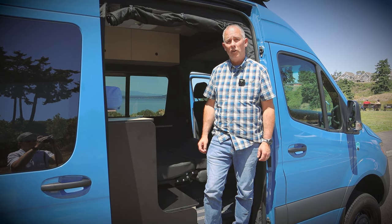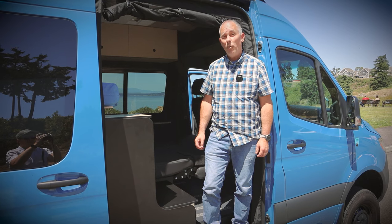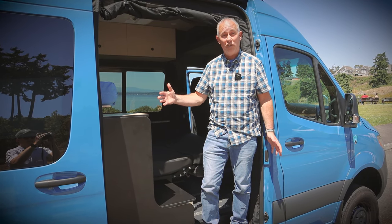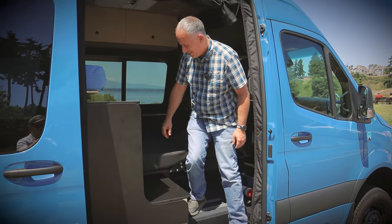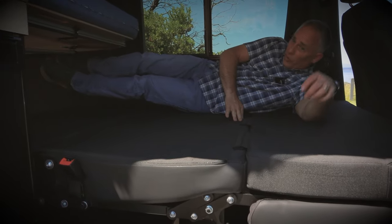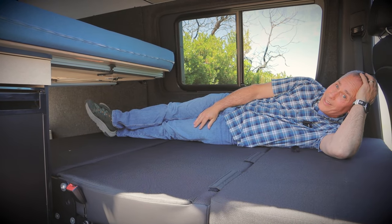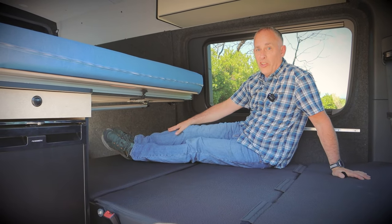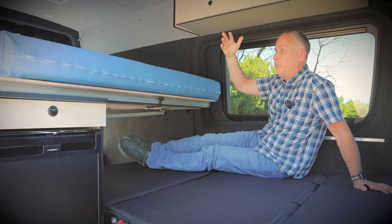Probably the most important element of a good camper van is the bed. We were able to fit two beds into this 144 Mercedes-Benz Sprinter. The three-passenger seat turned into a full-size bed. Only my legs are underneath the other bed, which gives me the ability to sit up straight and enjoy the freedom of all this space.